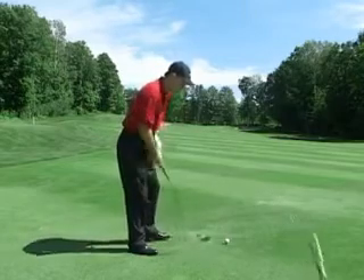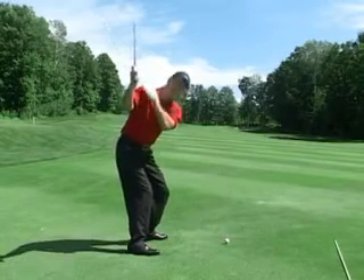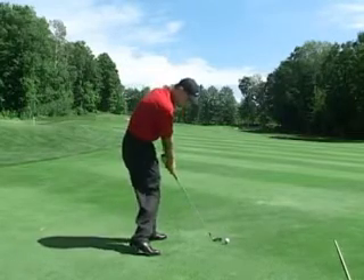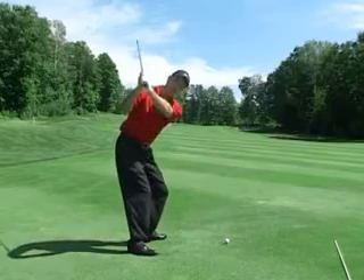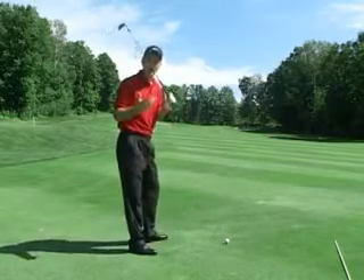A great drill to do that is as you come through, focus on maintaining the right shoulder coming down, working underneath your chin through the golf shot just there. You're not coming down and letting the right shoulder ride high and pulling up away from it.